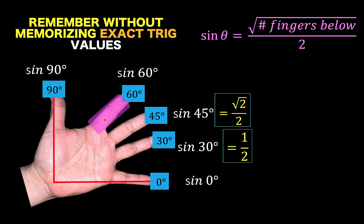If you want to find the sine of 60 degrees, we count the number of fingers below this highlighted finger, and we have 3. So the answer is square root of 3 over 2 for sine of 60 degrees.